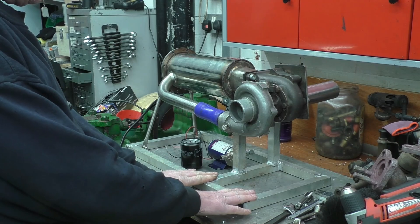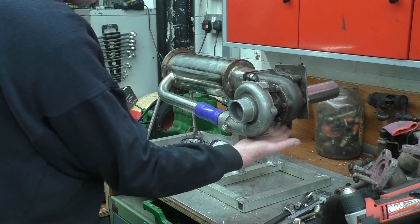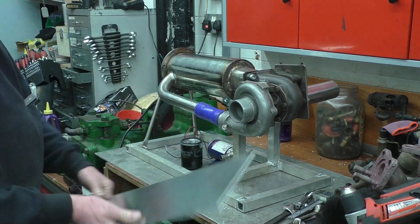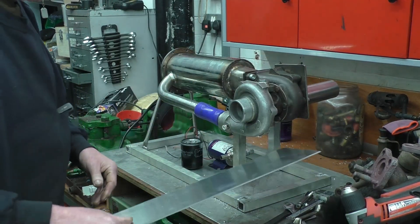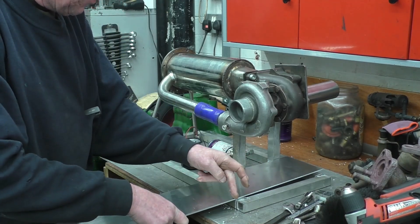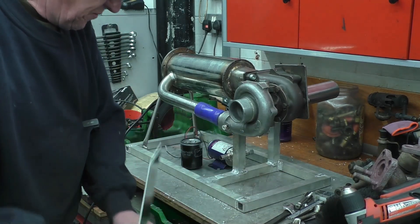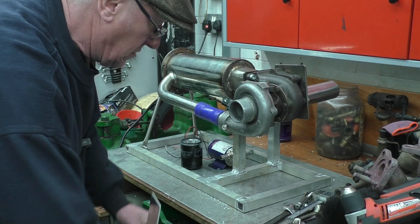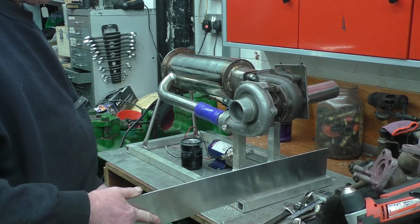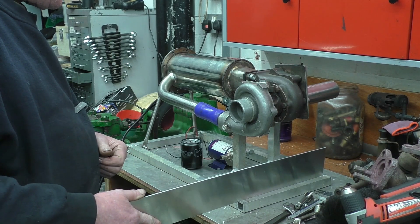Today I'm going to concentrate on the oil tank. The oil tank goes underneath here — that's the oil drain for the turbo, and the tank's going to go in there. I've got some nice 3mm aluminium plate and the tank is going to be the size of the aluminium plate. It should hold roughly 3 litres, which is more than sufficient for this particular application.